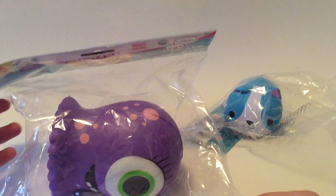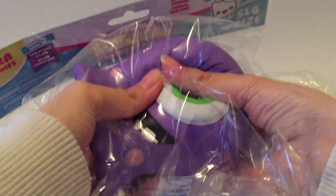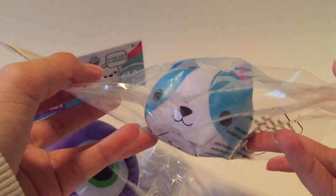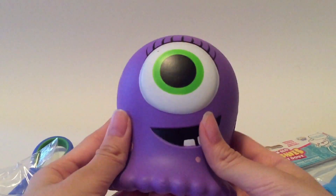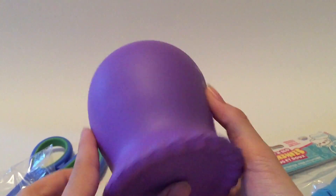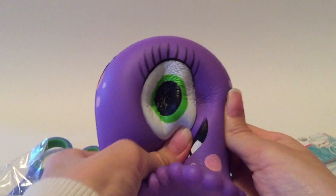Now we have some squishies from Soft and Slow. So we have this little monster here. Let me just cut these open. By the way, these are not scented.